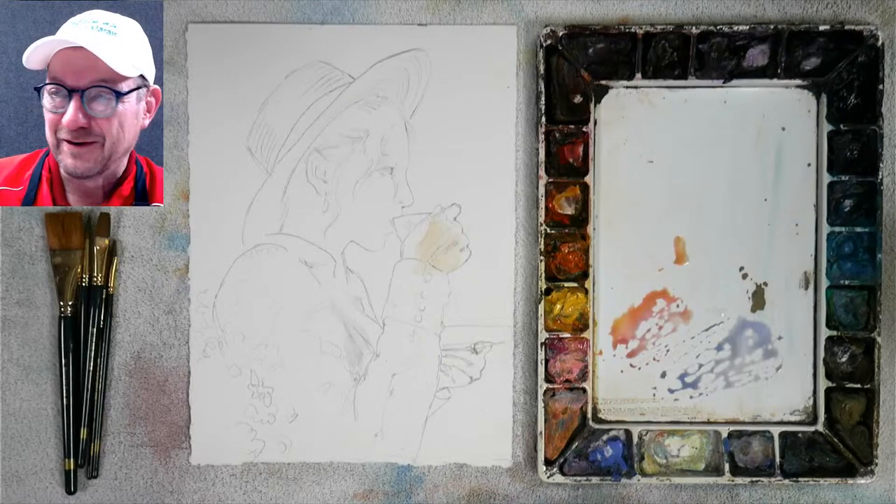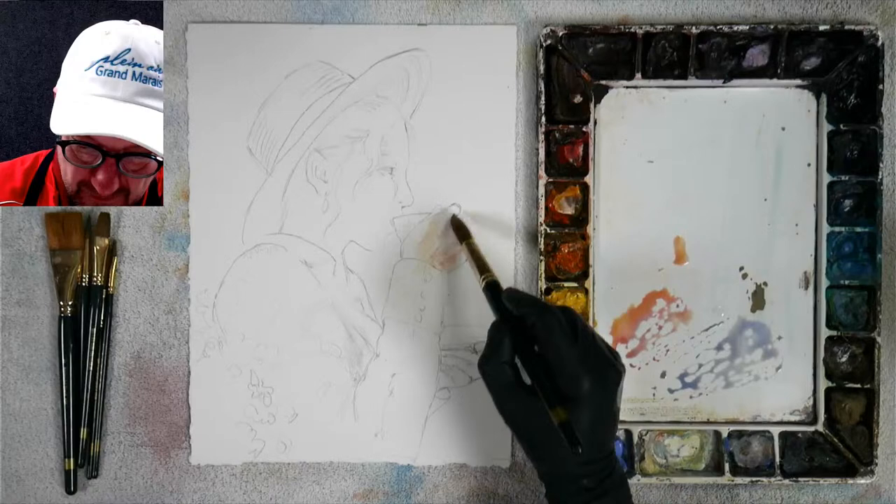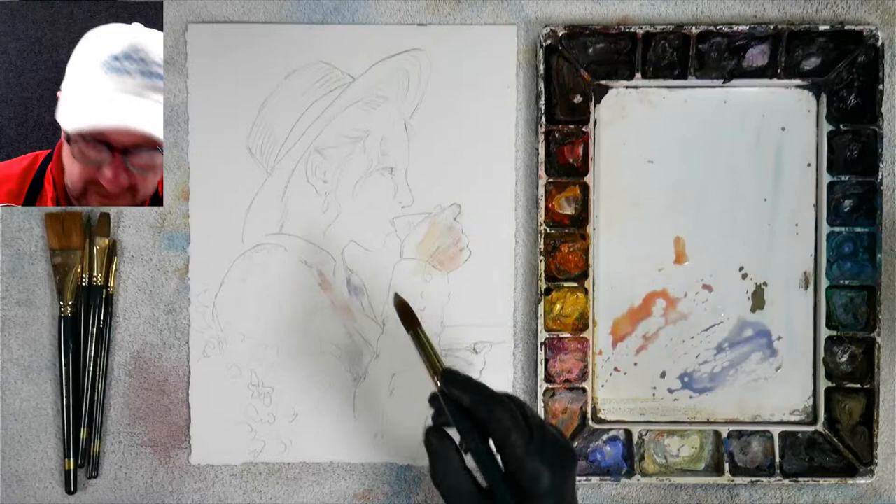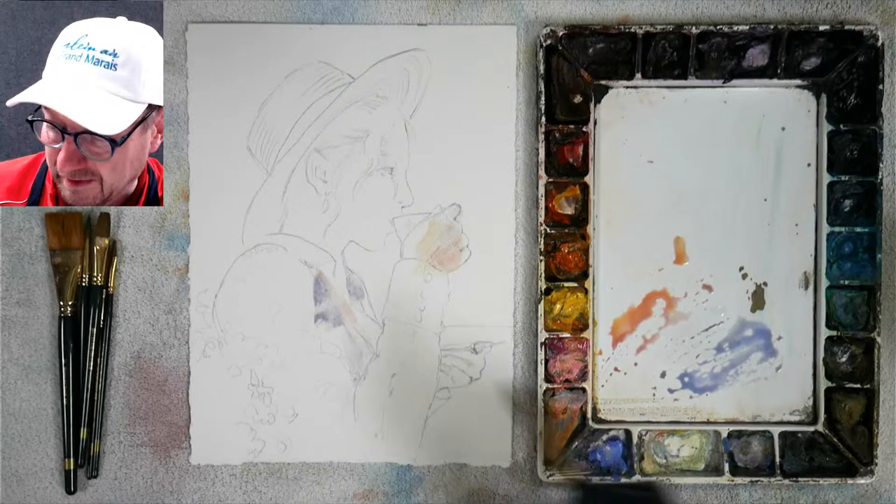I'm going to go in here and put my warm lights. Even in the light area I'm just going to put a little bit of my violet. He talks about the three primary colors and mixing them together to get your other colors.